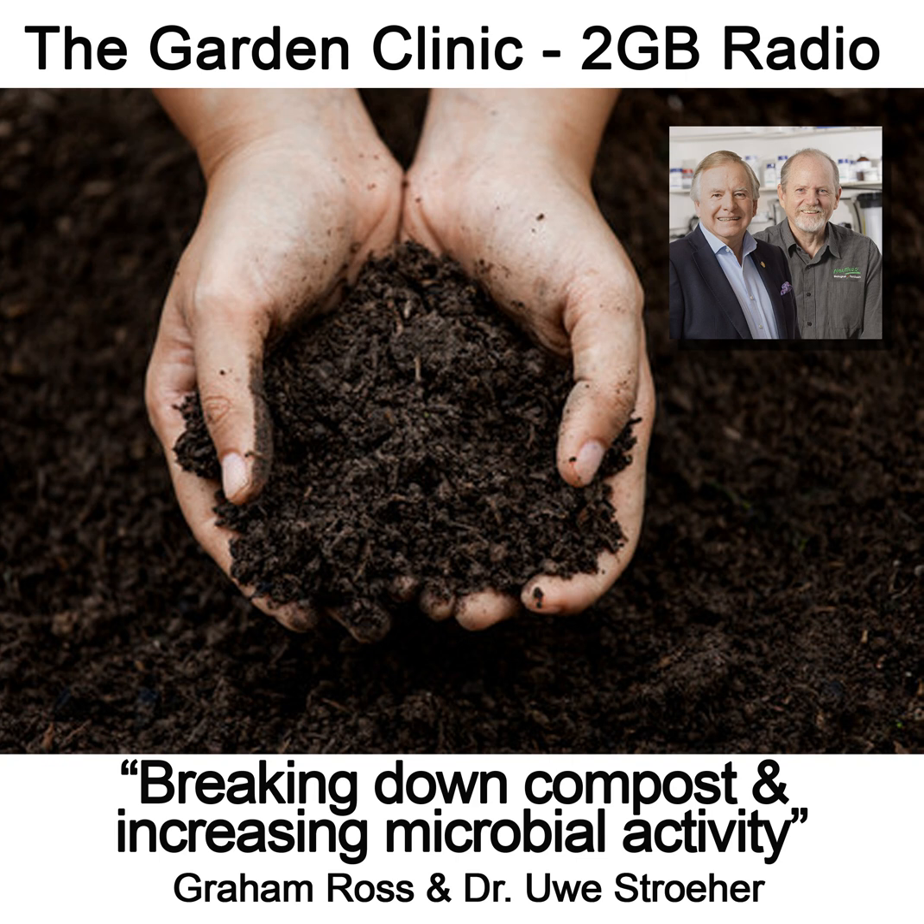Our dear friend Doc the Yui from Neutrog — we're going to have a little chat with him about compost, because composting is so important. I hope all your compost is up on the veggie patch already and we're starting afresh.